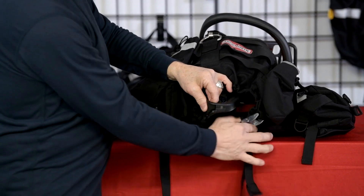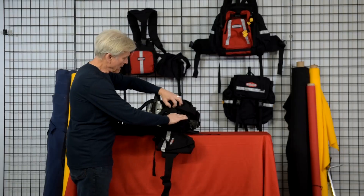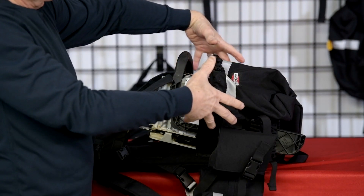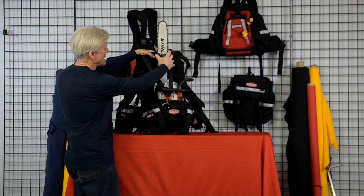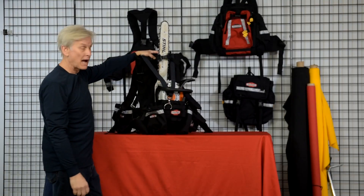Tighten the webbing with this metal cam buckle to close the bottom of the bag around the handle of the saw. Then adjust these two ladder lock buckles to snug the bag around the motorhead. Attach the Nomex Kevlar webbing to the D-ring and this strap with the leather pads to the top to stabilize the saw in the pack itself.